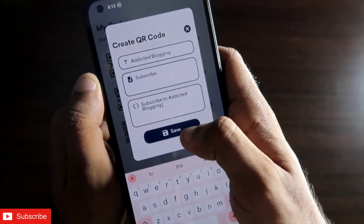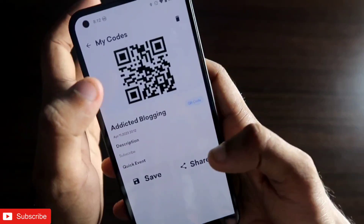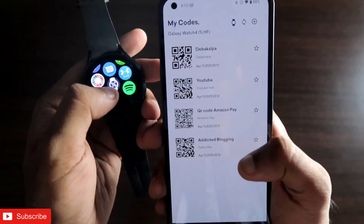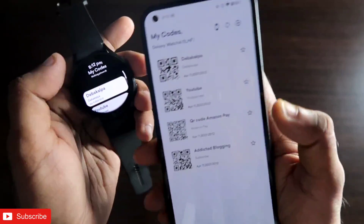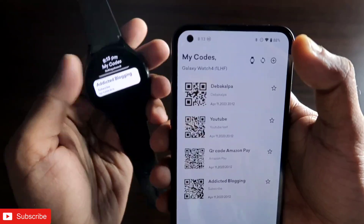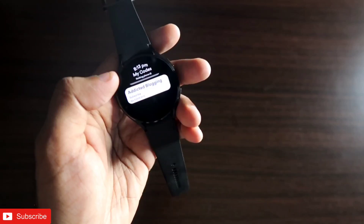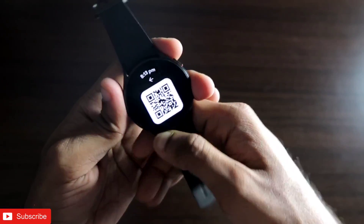Once I have given the text, I click save and the QR code is saved and will be synced with the watch. Now on my Samsung Galaxy Watch 4, I have saved the QR code with the name 'Addicted Blogging'. I open the same app on the watch and to sync the QR code I click the sync button. You can see it is syncing, and now the QR code is visible on my Samsung Galaxy Watch 4. Each time you save a QR code, make sure you click the sync option so it syncs with the watch.